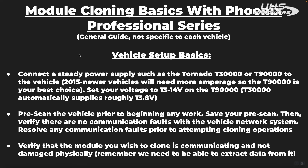Some basic things you want to keep in mind before proceeding with any module cloning: you want to make sure you have a steady power supply, something like the Topdon Tornado T-30,000, which is a 30-amp steady power supply, or a T-90,000, which is a 90-amp steady power supply. Standard battery chargers do not provide steady voltage, and steady voltage is a requirement for module programming and cloning operations. So if you're going to do module cloning, you want to get something that is considered a power supply, not a battery charger. The T-30,000 and T-90,000 will supply a steady-state voltage throughout a programming and cloning operation.